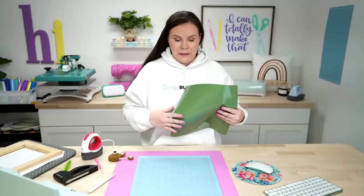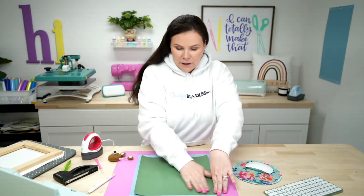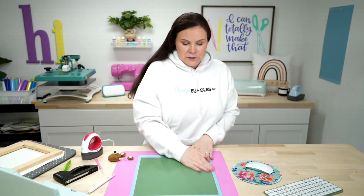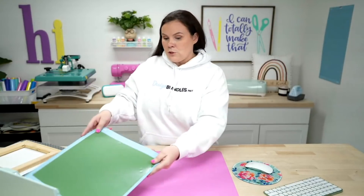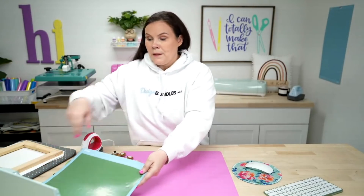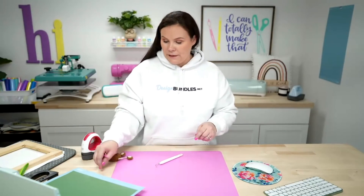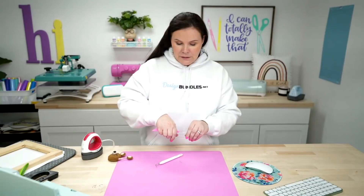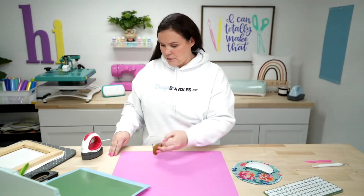Our Cricut is ready and blinking. I've got my blue mat and my olive green HTV loaded on the mat. I'm going to make sure everything is smooth, load it in, and hit the load button. It'll slide through and give us the flashing go button. I'm going to go ahead and hit that go button and let this cut out.